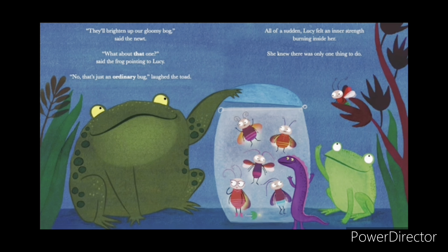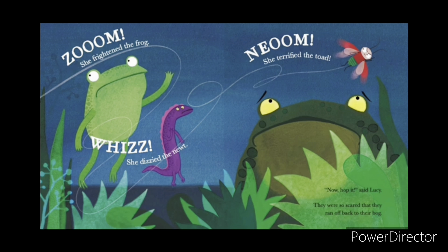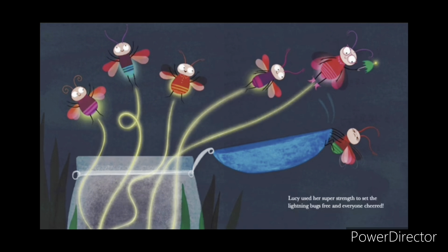She knew there was only one thing to do. Zoom! She frightened the frog. Whiz! She dizzied the newt. Noom! She terrified the toad. Now hop it, said Lucy. They were so scared that they ran off back to their bog. Lucy used her super strength to set the lightning bugs free.